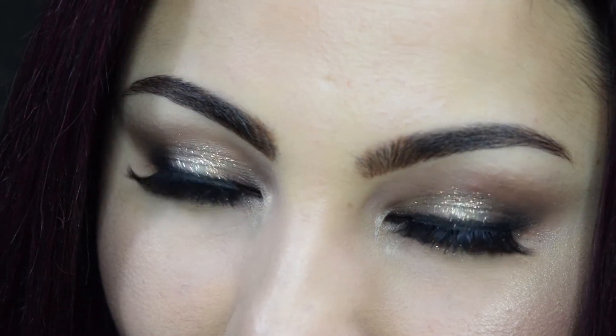Hi guys, welcome to Beautify and Creatify. Today I decided to do a tutorial for another festive holiday look that is easy to put together and goes well with any outfit, adding a glamorous touch to the overall look.